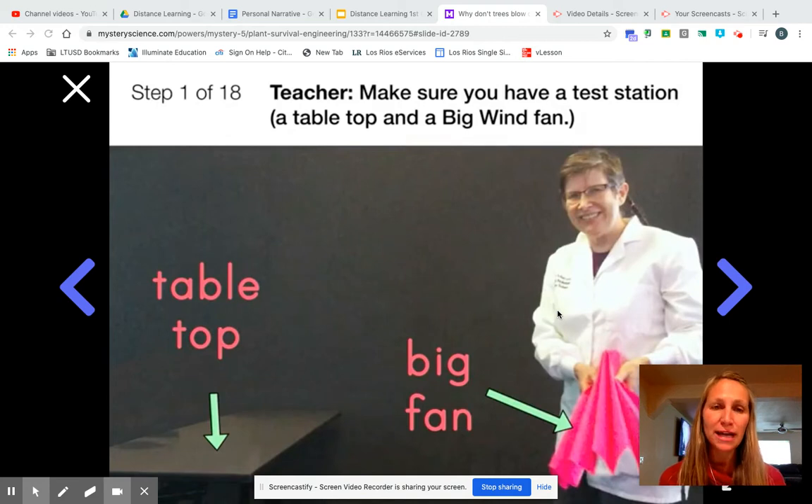Today we're going to try to do the lab. Now, remember that you are not at school, so you may not have all the materials. And if you don't have the materials, then try to find some other materials instead. But you can see here that we are about at this part of the lab.